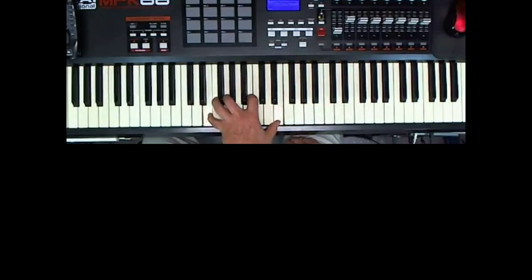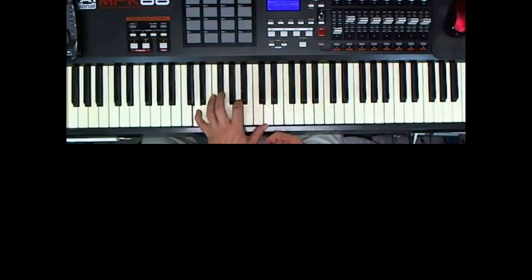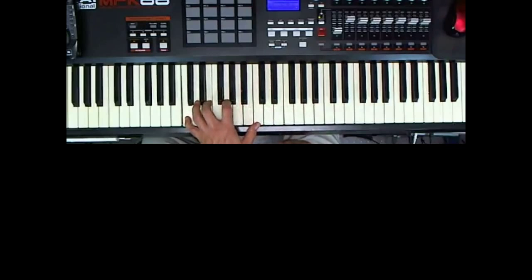Count 1, 2, 3, 4, 5, 6 — and hold that top note out. Then I'll do the same thing for a D chord; my hand just moves to the left. I'm playing D, F-sharp, A, D — hold the top D out. Then I go to a C chord, so back to the left again: C, E, G, C — and hold that out.